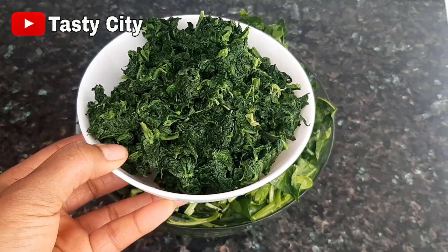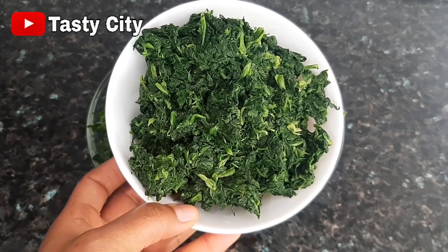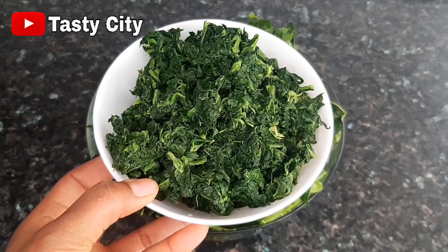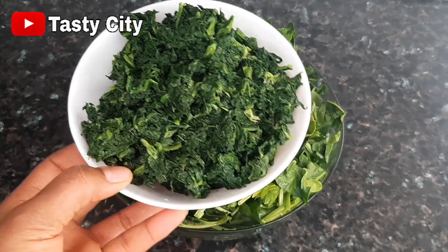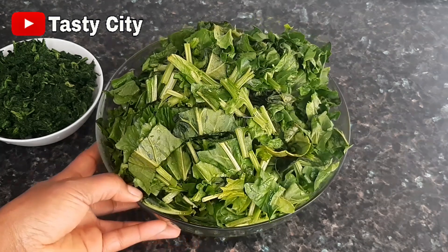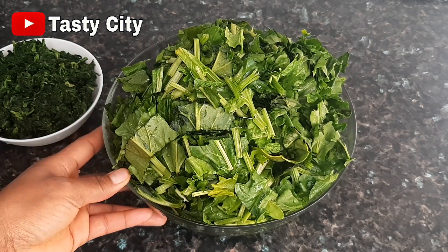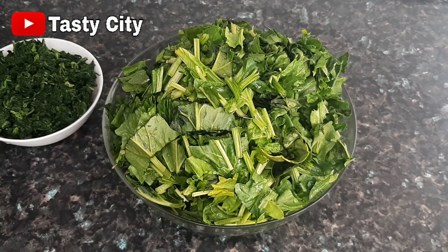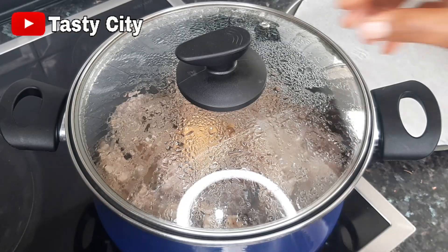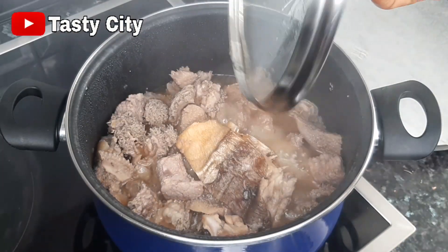Here is the frozen spinach I mentioned earlier — it's now completely defrosted and I've taken my time to squeeze out all the excess liquid. You don't have to combine both types of spinach; I'm adding the frozen one because I feel I don't have quite enough fresh spinach since it wilts down a lot. Since I had the frozen one in the freezer, I decided to add it. At this point I'm going to be taking out the beef.